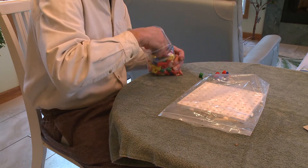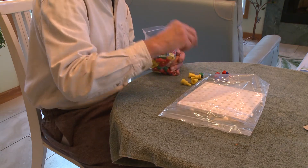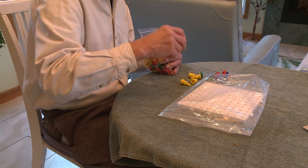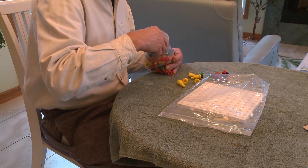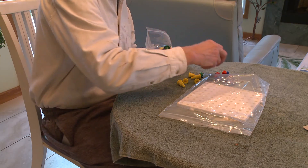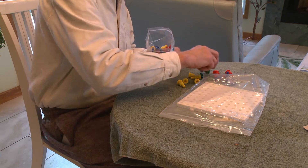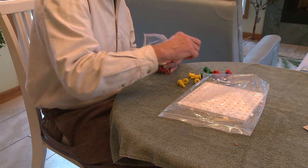I put down a towel to keep things from sliding around. After trying it and talking with the stroke survivors who tested them, my conclusion was to start by putting away 80 or 90 percent of the pegs so you don't get overwhelmed. I'll pick out five of each color.